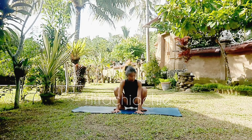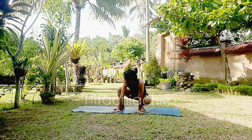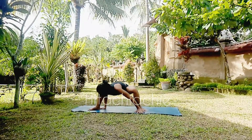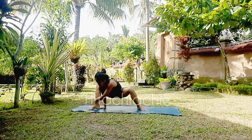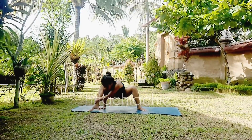Go to malasana, hands on the floor, and step right leg to the right. Place right arm just under your side. Grab right ankle with your left hand.